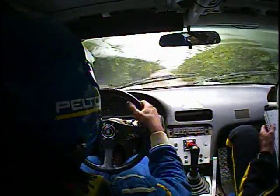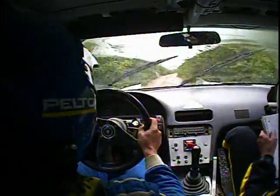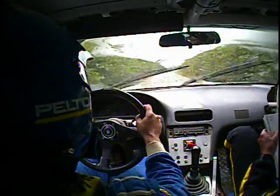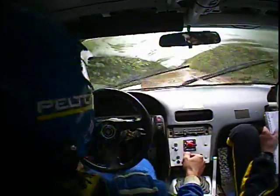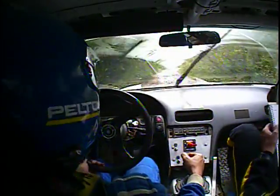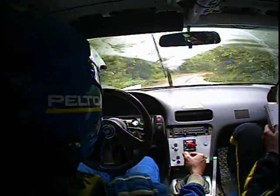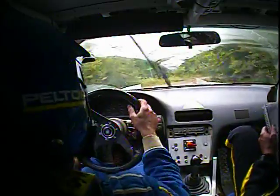I'm knocking the pace off a bit — try and drive it out. Okay. 80, caution, dip with water. This is right 6, then 80, caution, dip with water, and dip into right 3. And junction, keep right, smooths out.